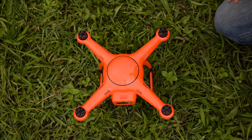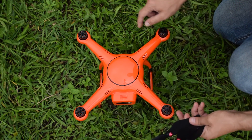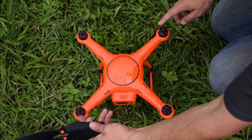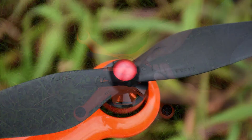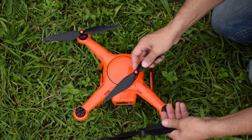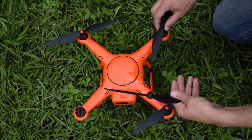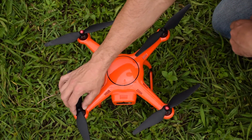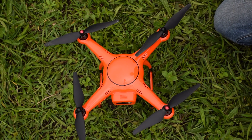The next thing you need to do is to install the props, which is pretty straightforward. Each set of props is color coordinated with the colors on the motor. These motors right here have red dots on them and the others are black, so you know at a glance which one goes where. Each prop has the direction of the threads printed on it. Once you've done this a few times, it's real fast and easy — just takes a couple seconds and you're ready.